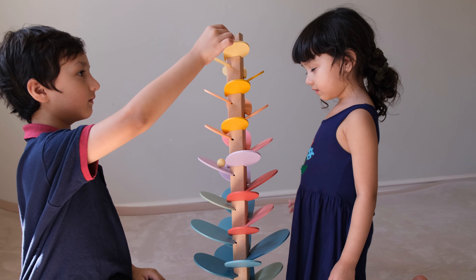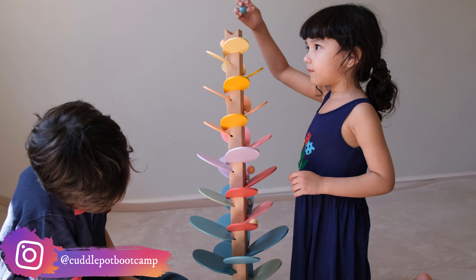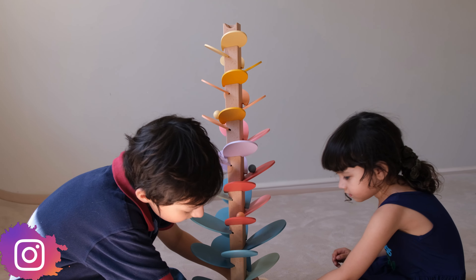Anyway, I hope you enjoyed watching this review. And if you like this kind of content, don't forget to hit that like and subscribe button. Thanks a bunch for watching.